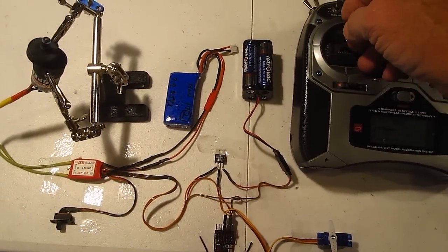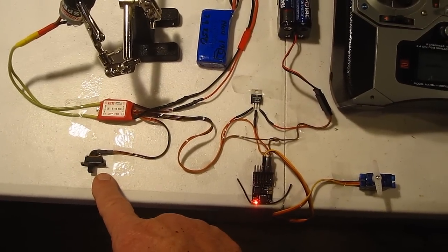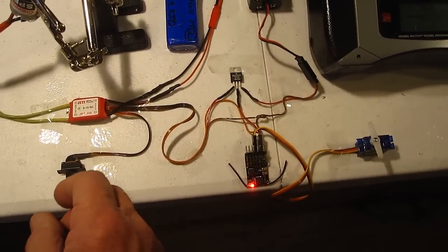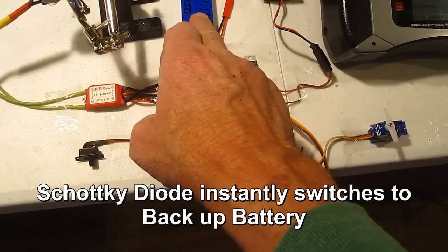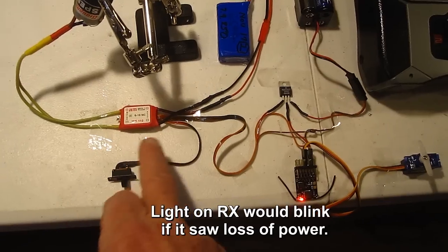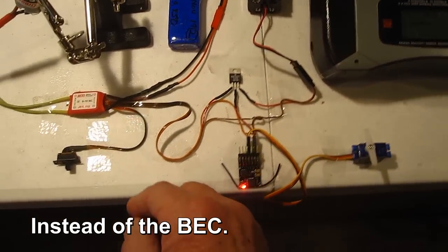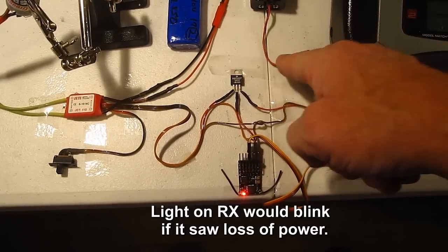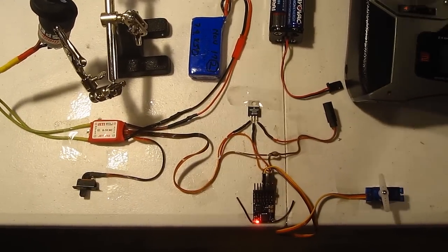You can see everything is working — both batteries are plugged in, motor running, servos moving, everything's fine. Now if I shut off the BEC here, we're going to lose its 5 volts that run the receiver, and if you watch you're not going to see anything jump whatsoever — and of course everything still works. The advantage is if your flight battery running the motor runs too low, this backup battery keeps the receiver running. Now if I turn the BEC back on and unplug the backup battery — servos haven't changed, everything is running just fine. This makes an instant seamless backup.